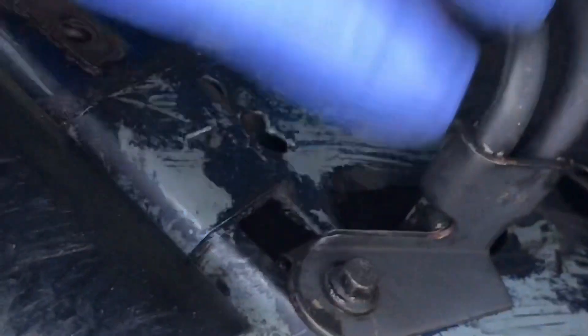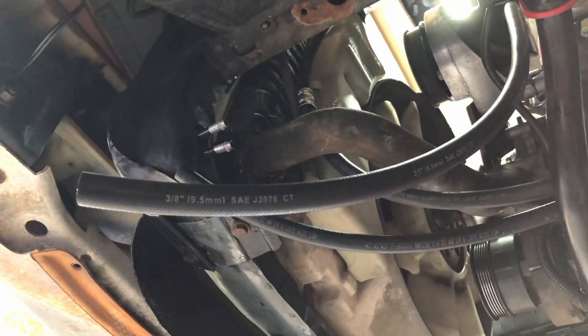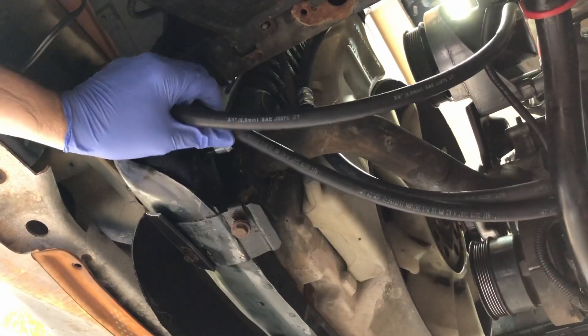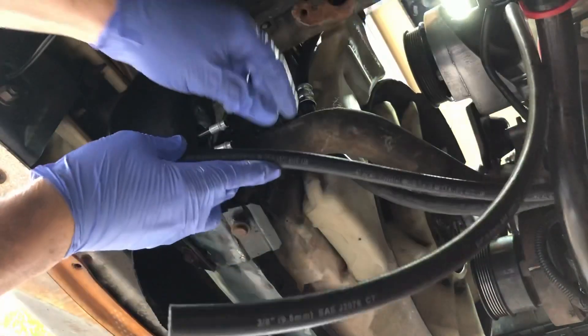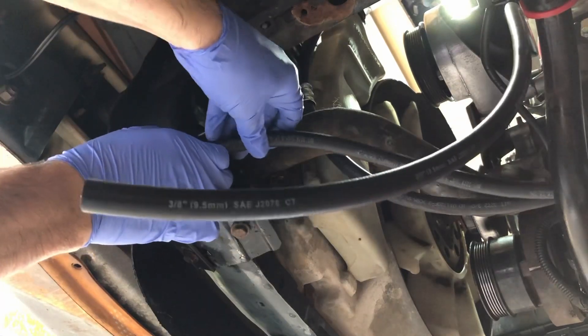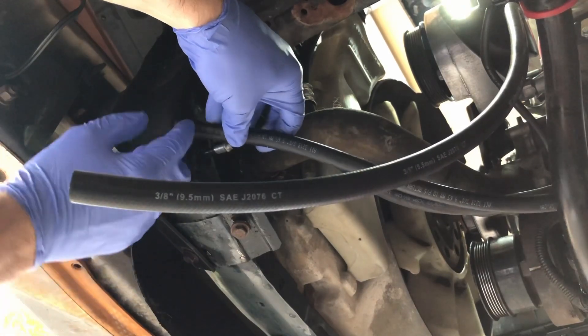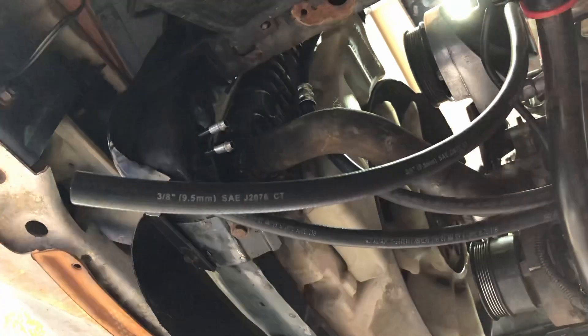Now we're ready for one of the last steps — connecting both hoses to the lines on the power steering cooler right here. We've got two lines from the cooler and our two hoses. These hoses are meant to be cut to fit, so I'm going to do the shorter hose first. I think I want to cut it maybe about right here — I need about three-quarters of an inch taken off of it. I don't have a hose cutter so I'm just going to use a razor blade. Be sure before you put the hose on there to put the hose clamp on it first.